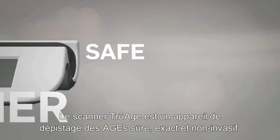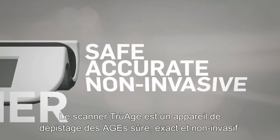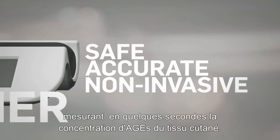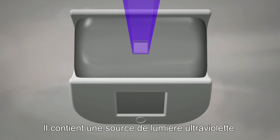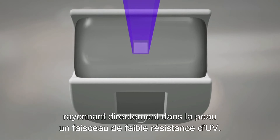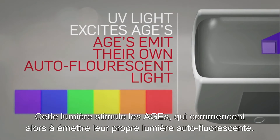The TruH scanner is a safe, accurate, non-invasive AGE detection device that measures AGE levels in the skin within seconds. It contains an ultraviolet light source that projects a low-strength beam of UV light directly into the skin. This light excites the AGEs, which then begin to emit their own autofluorescent light.